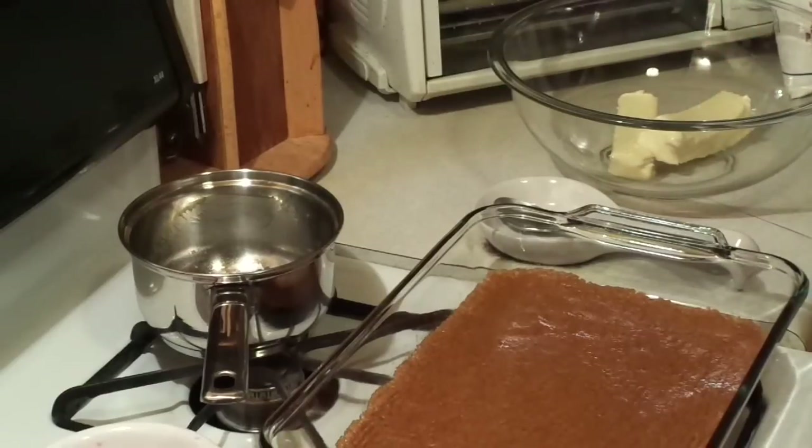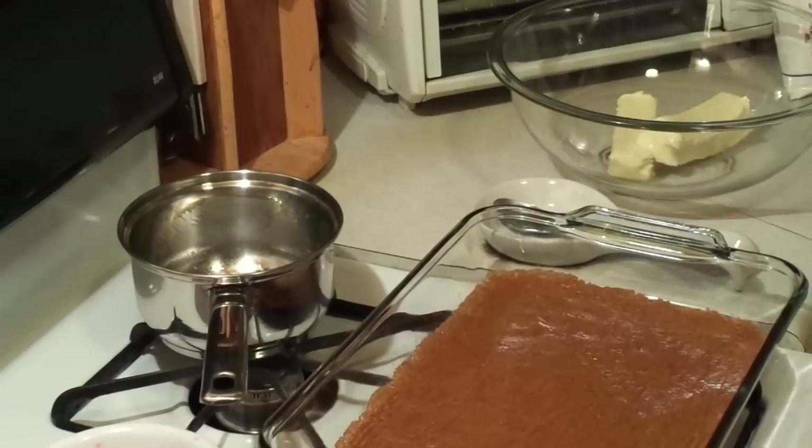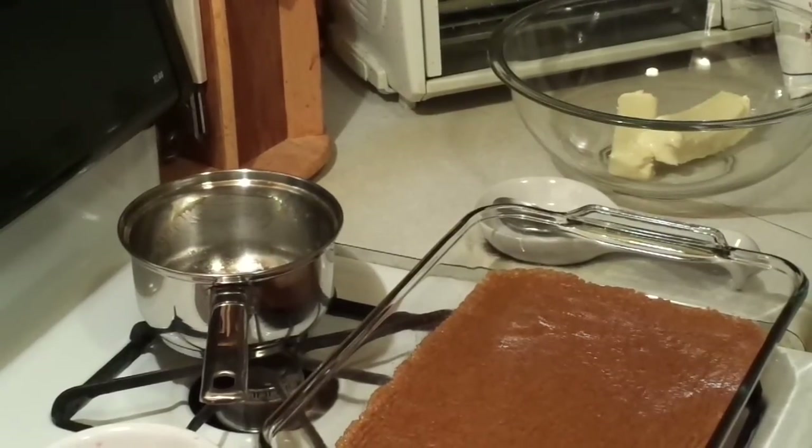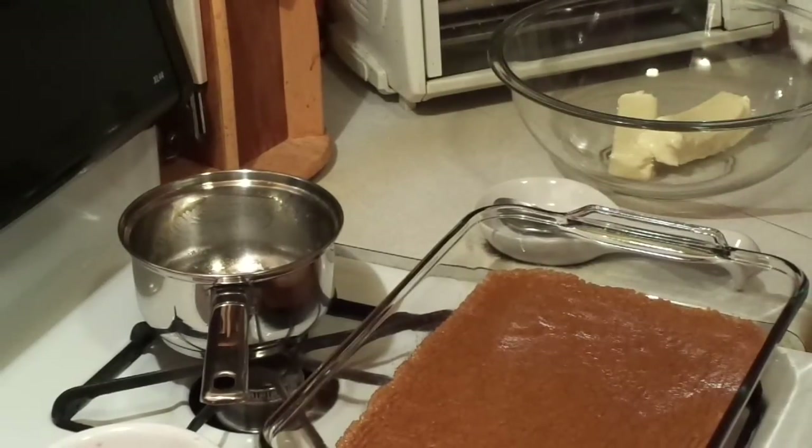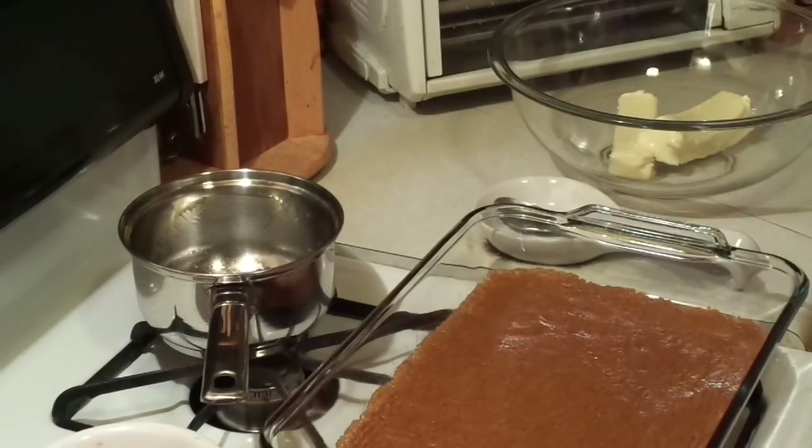Your graham cracker crust is your first layer — just press it in and leave it alone. Start working on your second layer, but don't get rid of your chopper. Just wash it because you're going to need it again. Right now you need a mixer and your two sticks of butter.